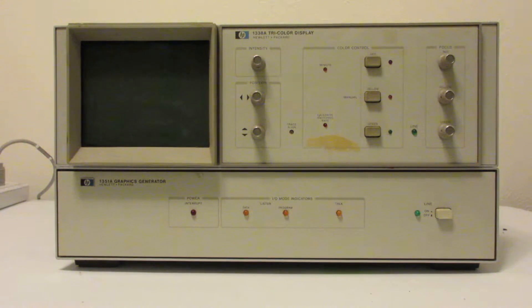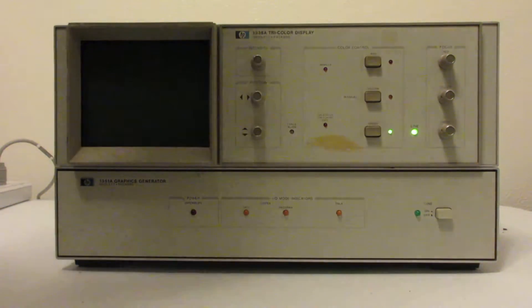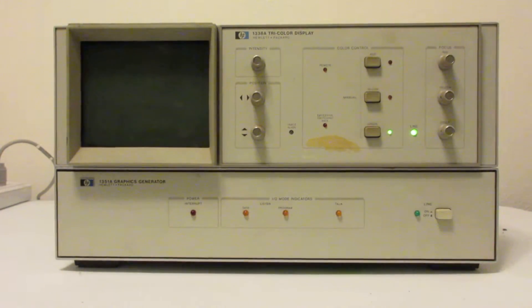It's sitting on top of an HP 1351A graphics generator, which is an HP-IB controlled vector display controller. I don't currently have that hooked up — this video will just demonstrate the manual controls of the display. I'm going to turn it on now and it will take a moment to warm up.